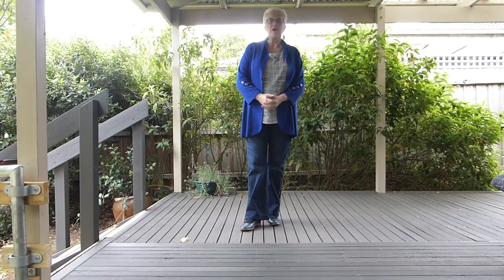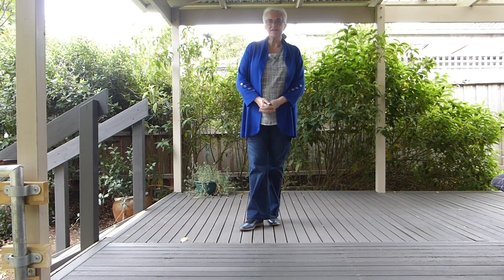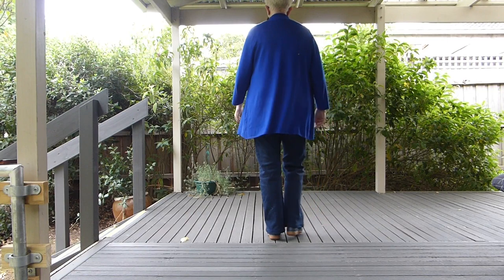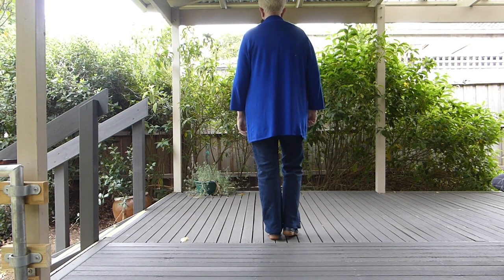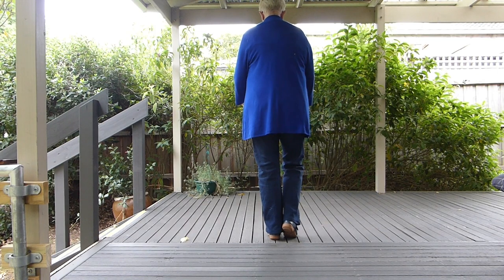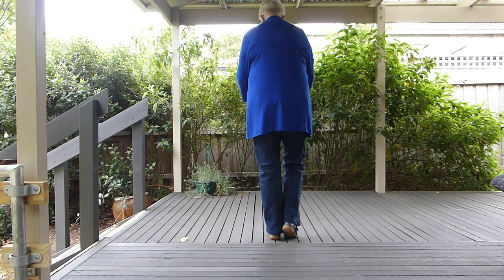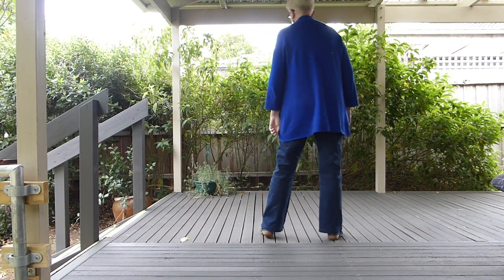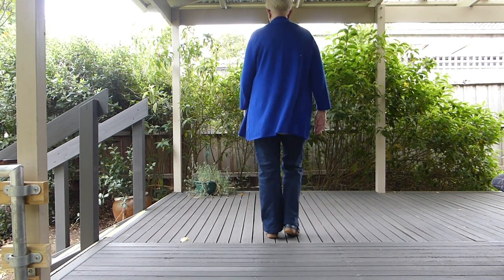This is just a few steps that you might like to learn when you're new to line dancing. This is a rocking chair. Our weight is together to start off with. When we lean on this left foot, we raise our right heel. Now imagine two lines on the floor, quite close together. They're not wide apart, they're together.